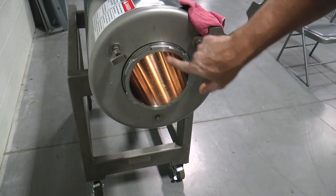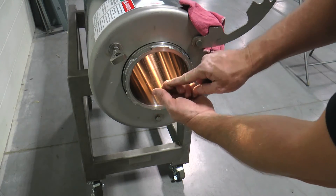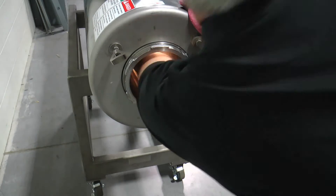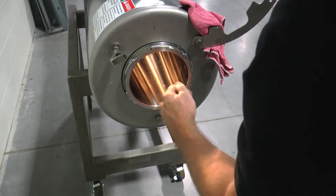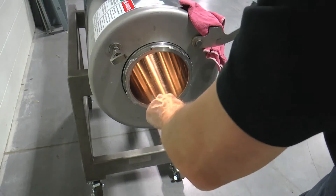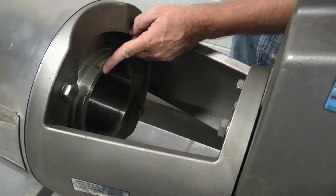Another tube inspection technique is to reach into the tube at both non-drive and drive ends with your arm and run your fingernail down the length of the tube at the 12, 3, 6, and 9 o'clock positions to determine the severity of a groove. If your fingernail gets hung up in a groove, the tube should be carefully monitored and sent to SPX Flow for a formal inspection and disposition.